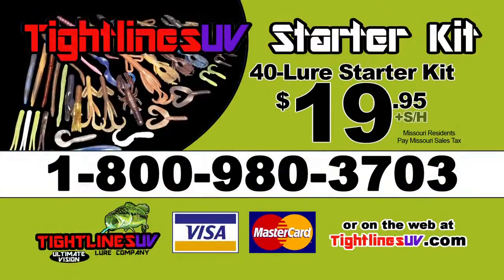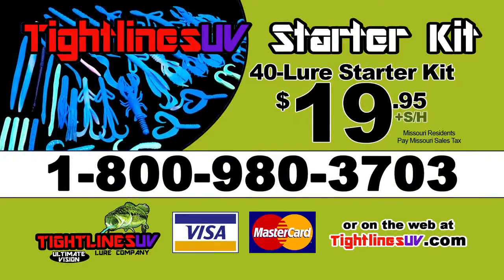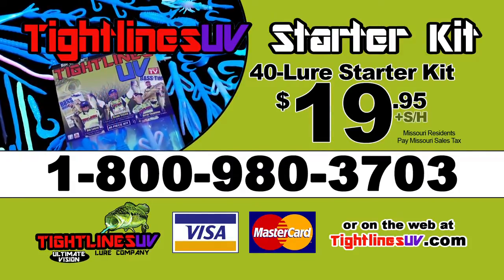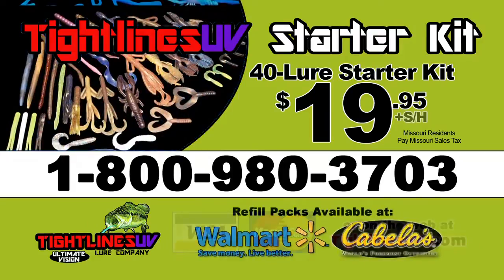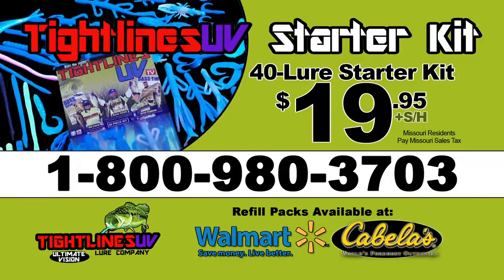Call 1-800-980-3703 to order your Portilure Tightlines UV kit — a $40 value for only $19.95 plus shipping and handling. That's 1-800-980-3703. And for the experienced angler, ask about our UV tournament and pro kits. That's 1-800-980-3703, or online at tightlinesuv.com.